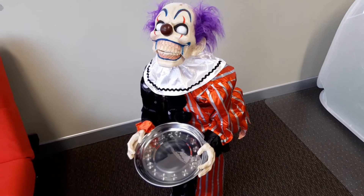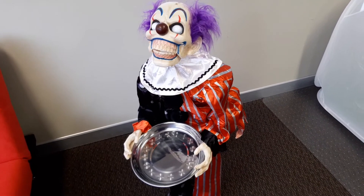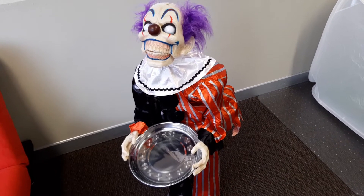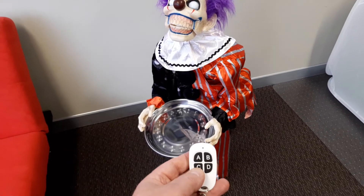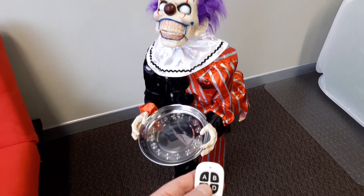I've wired that into the battery box, removed the try-me button, and wired the output of my new board into where the try-me button connects to the control box. I've got it set up for button C - C for clown - so we can set it off.